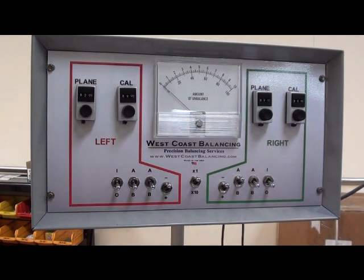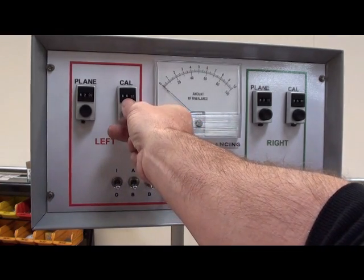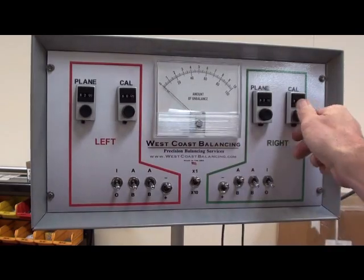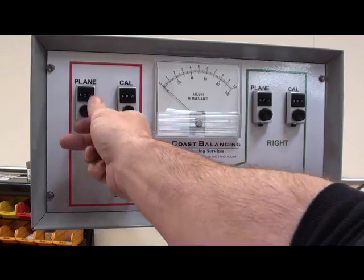In the owner's manual, it says that for the initial settings for an assembly, they would be the same as the compressor wheel. The calibration settings on both the left and the right side should be 800, and the plane dial should be set on 200.